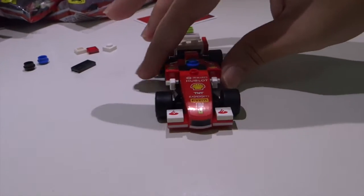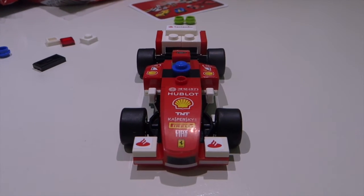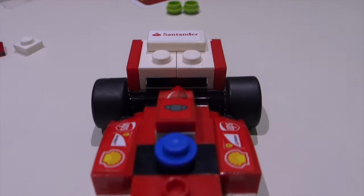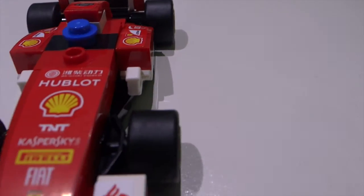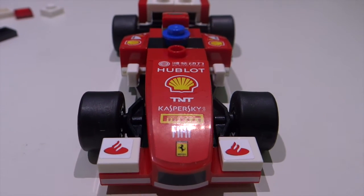And this is the Shell F1 car, as you can see. Nicely built with all the stickers intact. And look at the wheels — they look so rubber-like. Yes, they are, because they are real. Yes, they are authentic and they look so real.